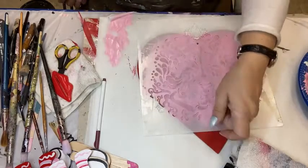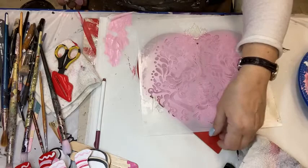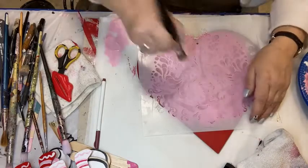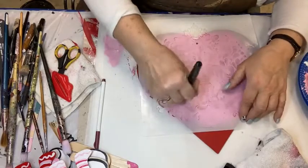Now, if your stencil is close to the edge of the plastic that it's cut into — your pattern's too close to the edge of the mylar — you might want to put a piece of tape there so that you don't take the chance of overshooting the surface and accidentally putting paint where you don't want it.